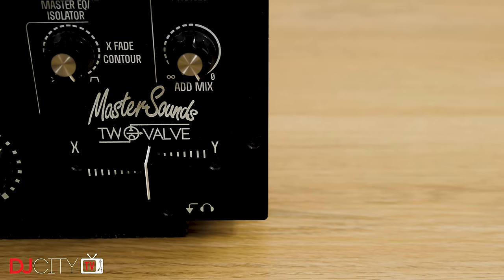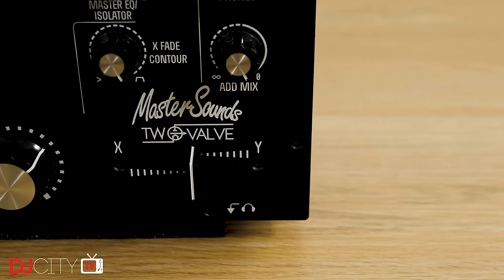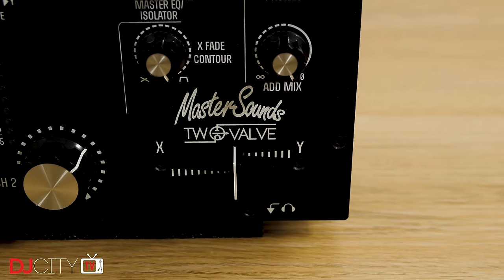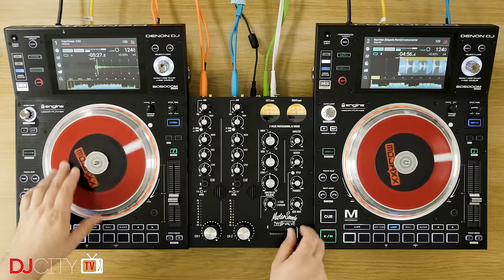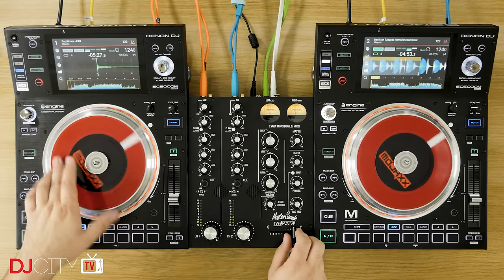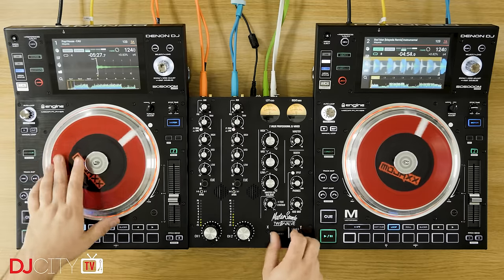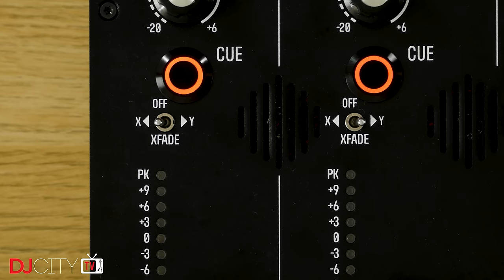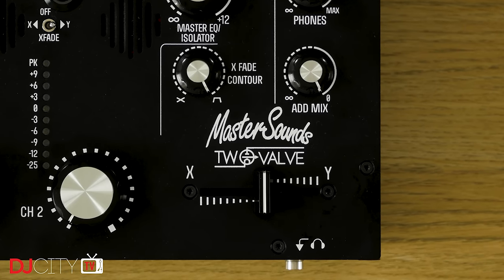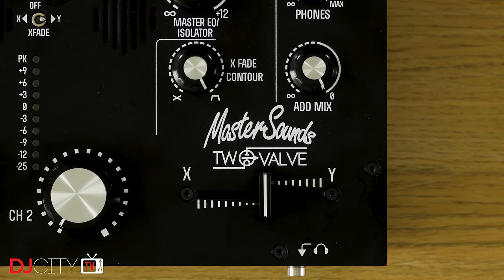And finally the crossfader — a rare sight indeed on a rotary mixer. For me it remains a huge addition; whilst testing the 2 Valve I played a seven-hour multi-genre set and just would not have been comfortable without it. It's a decent Penny & Giles fader with a good sharp cut-in on the hardest curve and a short cutting distance. If you don't like it you can bypass it, as there are assign switches on the channels, and that does mean you can set it up hamster style too. The only thing to bear in mind is that as it's all the way to the right of the mixer, you'll need to leave a bit of a gap between the mixer and your players if you want to cut in comfort.